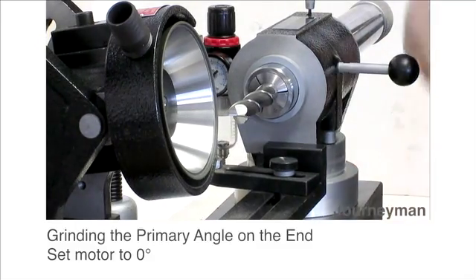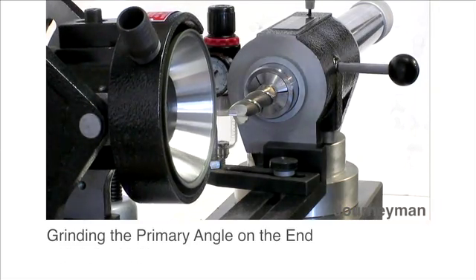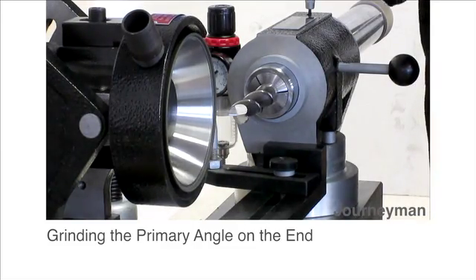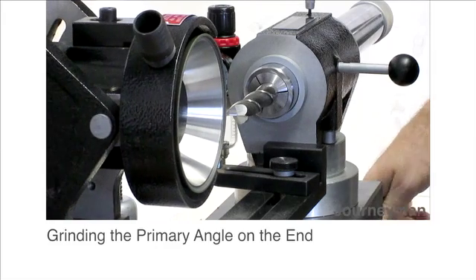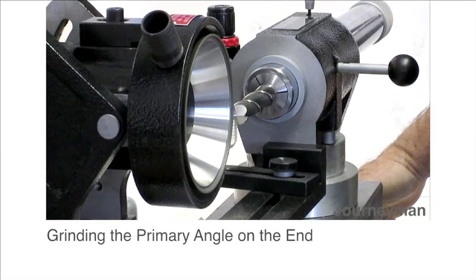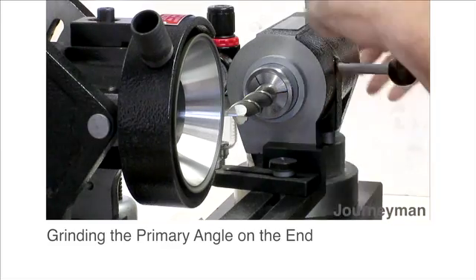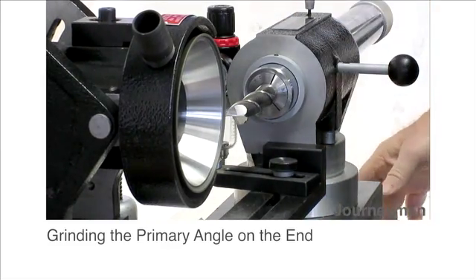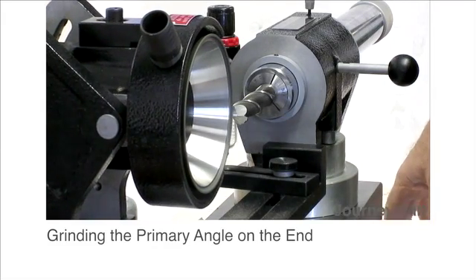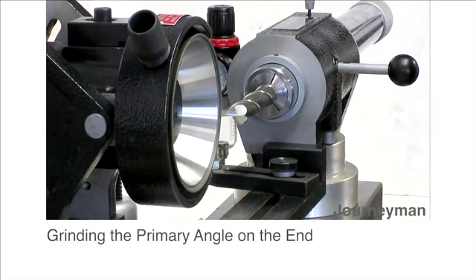Level for grinding in the primary. This produces about a seven degree angle when the motor is level. There you have it.